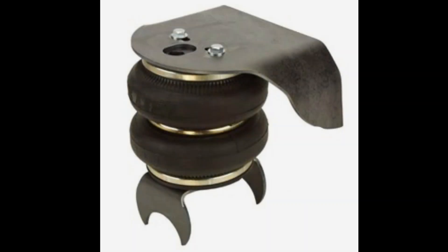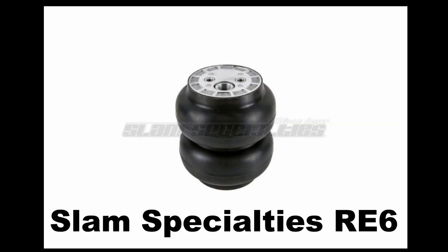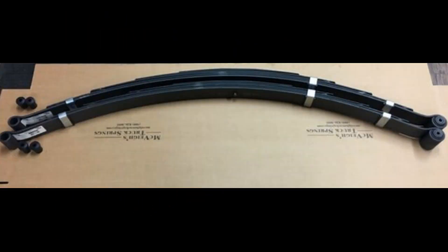I ordered a set of Weldon airbag frame plates and some Slam Specialties airbags — the ones with the built-in bump stops. Now that I had the bags I wanted to use, I knew what my airbag height would be at ride height. Due to the lack of distance behind the rear end, which I wanted to reserve for the watts link anyway, I went to an airbag-over-axle setup. I cut some spacers out of old roll bar tubing to set the height for the frame plates to sit.